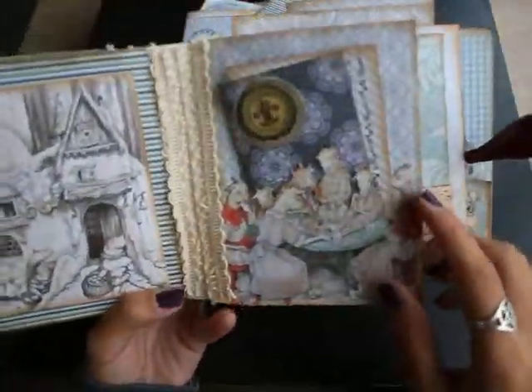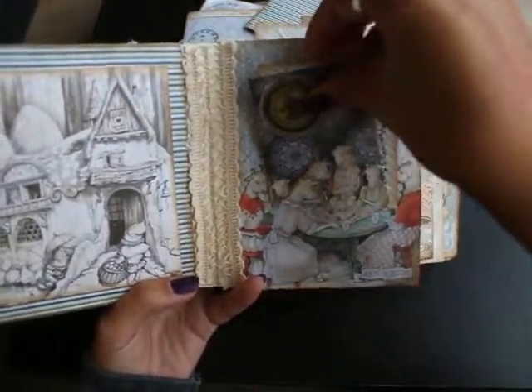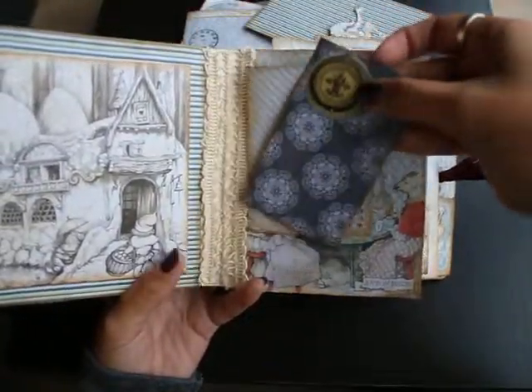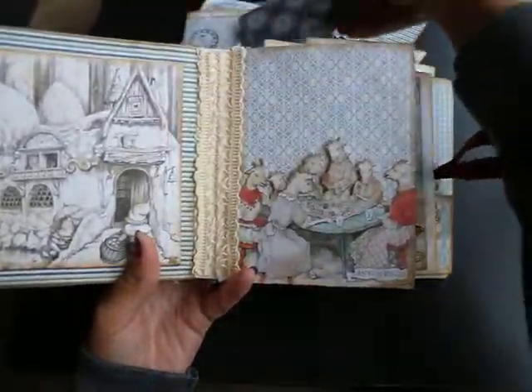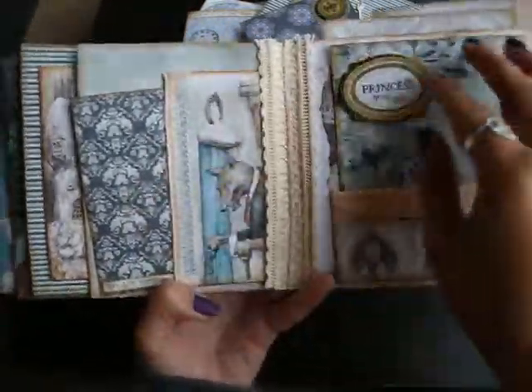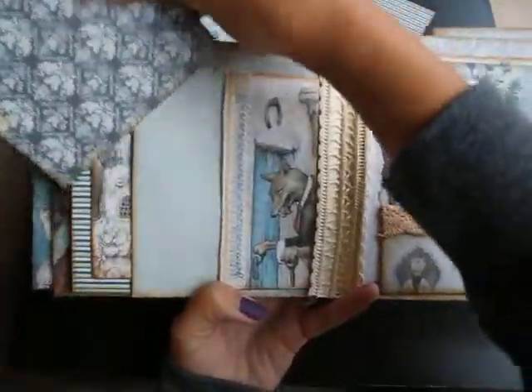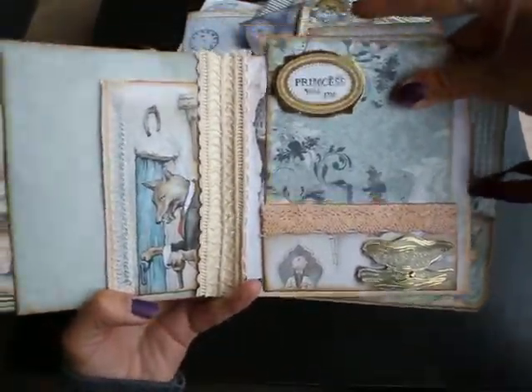The seven goats — I don't know if you call them that, but we call them the seven goats. Some more cards. Another pocket, and again another pocket.